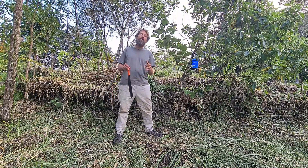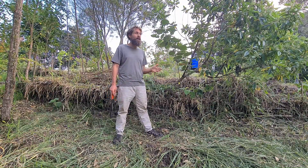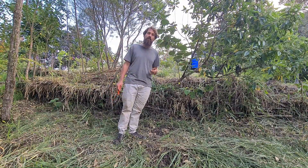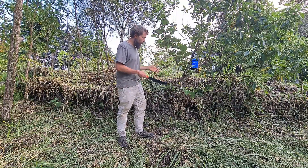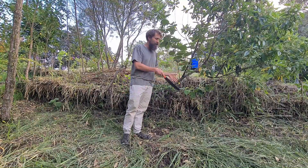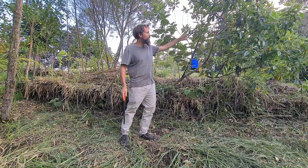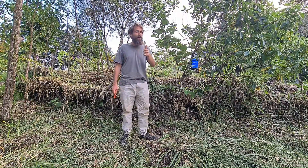One additional thing — and hopefully soon we'll be able to make a new video for you — we are experimenting, where these are more developed, by planting vine crops like pole beans on the underside of the contours so that they have these natural trellises that they can just climb right up. So look forward to that video in the future.